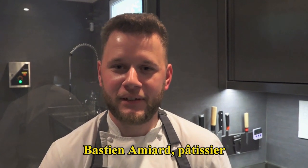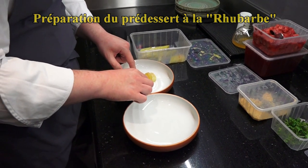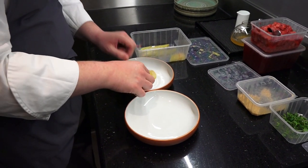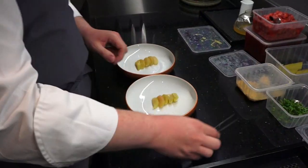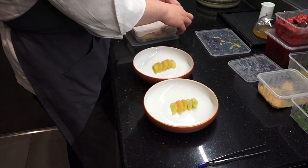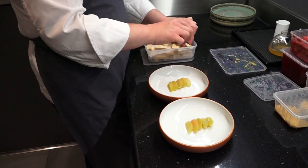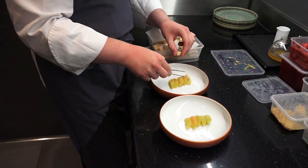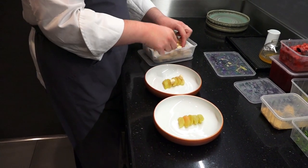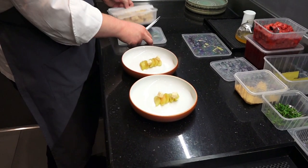Bastien Miard — vous pouvez être ici à la table d'à côté depuis le mois de décembre. Ça fait que deux ans que je suis sorti de l'école. Avant, j'ai fait un passage par Blois, au restaurant Assa Blois, et c'est là que j'ai connu Christophe et Aurélien. Je suis passé également chez Loiseau — c'était en stage, en hôtellerie, au Relais Bernard Loiseau. Ils avaient encore les 3 étoiles à l'époque.